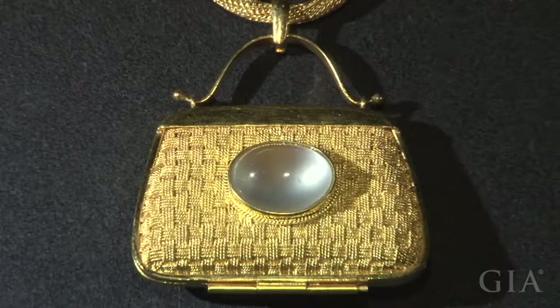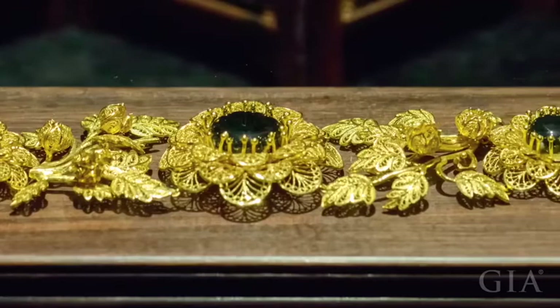These modern designs demonstrate the creativity of today's Chinese jewelers, while celebrating the traditional beauty of filigree inlay art and preserving the skills of their cultural heritage.